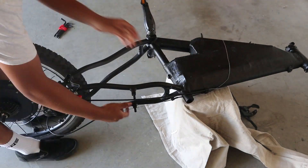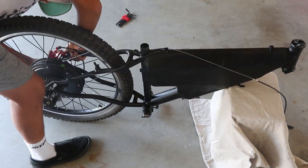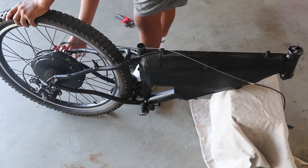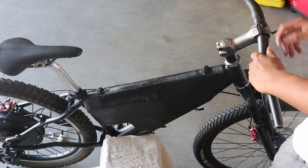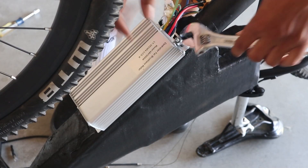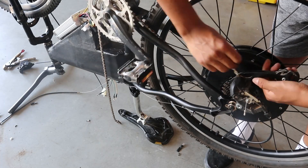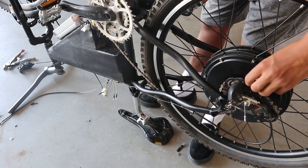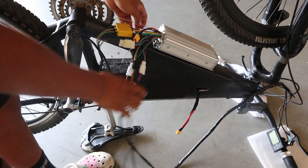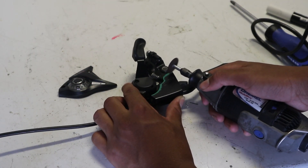Now that I had the battery mounted to the frame, the next part was installing the motor kit. It actually took me 8 minutes to put the chain on — it was a lot harder than I thought — but after a while I got it done, and there were only a few more things left before the bike was finished. I also had to modify the old gear shifter just a little bit so it could fit with the new brakes.